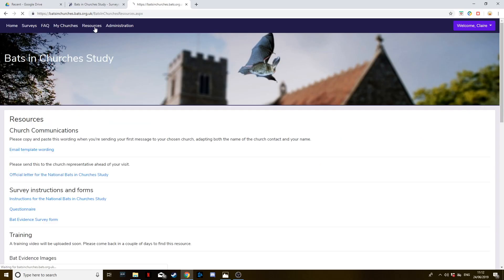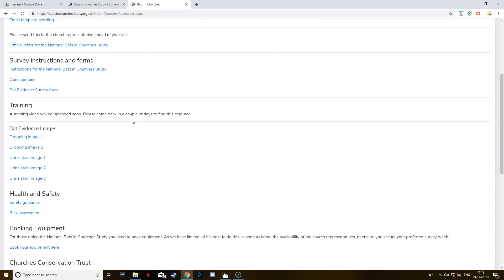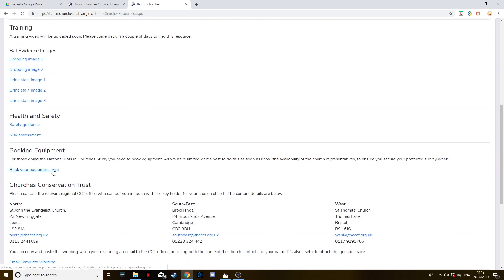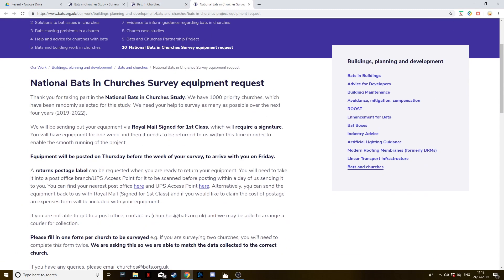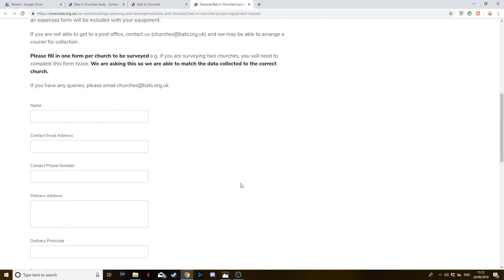We want everybody to use the same kit, so to do this you'll need to book your equipment in advance. As we've only got limited numbers, please do this early to ensure that the equipment is available for your preferred date.